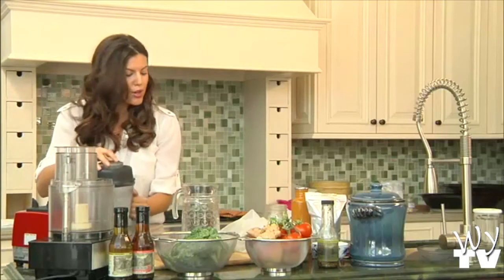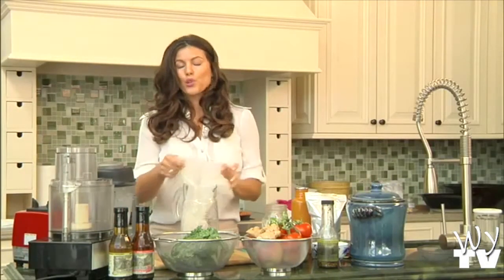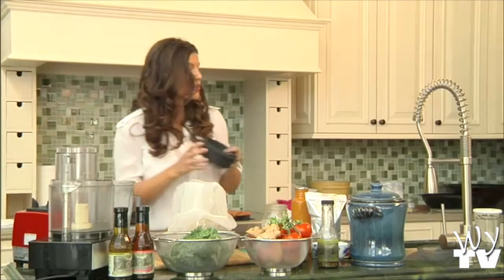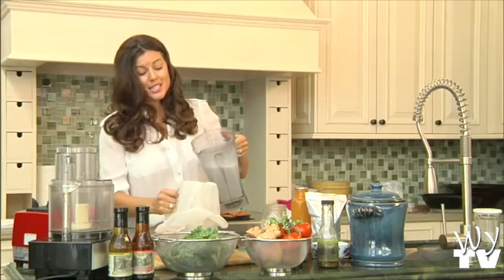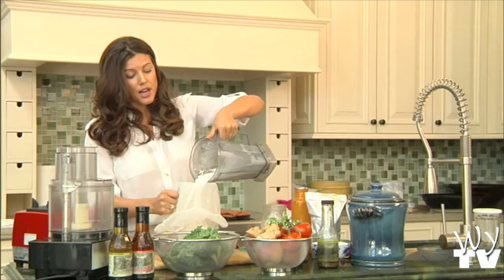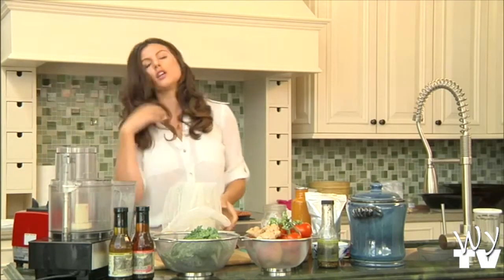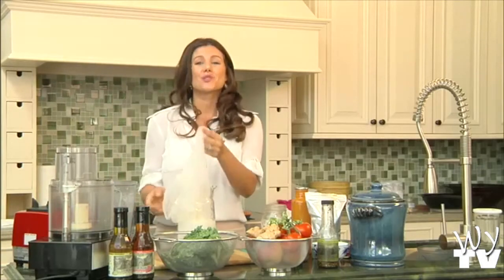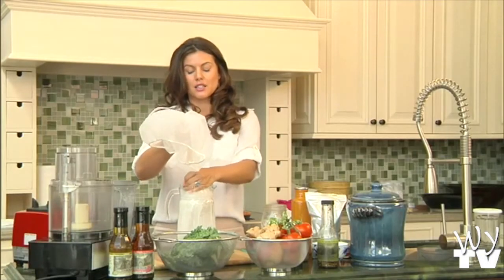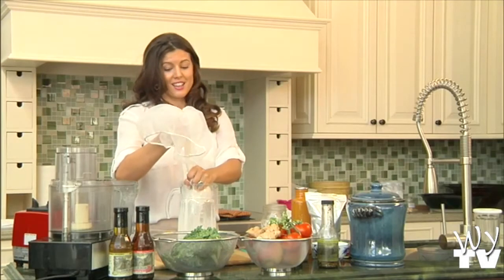That's it, and then we strain it through a nut milk bag. By the way, you can do this with Brazil nuts, sesame seeds, sunflower seeds, and cashews — you don't even really have to strain cashews. Same with hemp seeds. I'm straining it here to show it as a straight-up milk, but if you're making a smoothie, leave the almond pulp in — it's just more nutrients. Look how easy this is — it strains just like this.